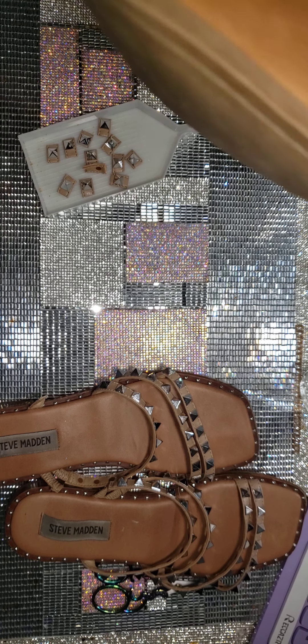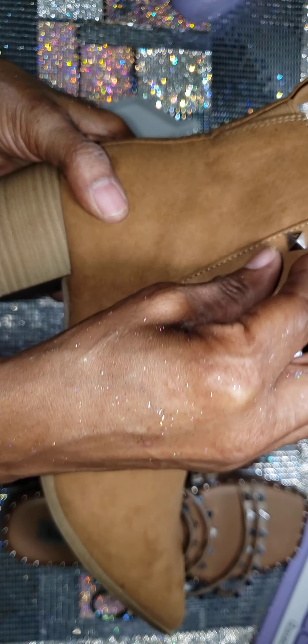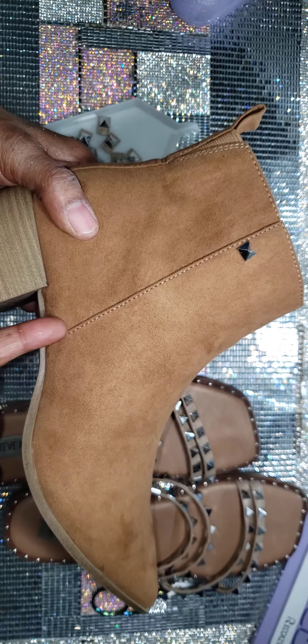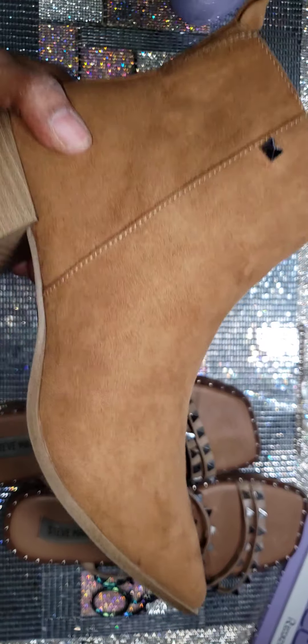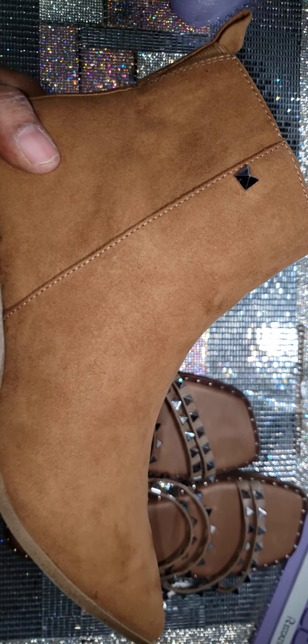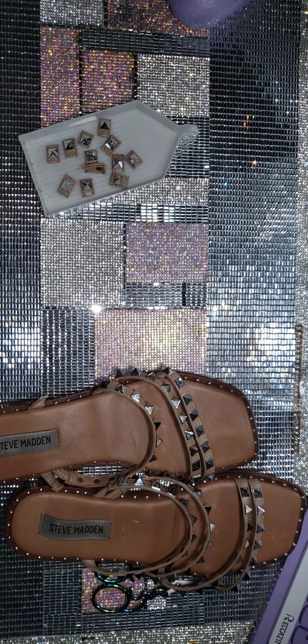Get your shoes out, add them in a pattern down the shoe, and just like that you have recycled stuff!